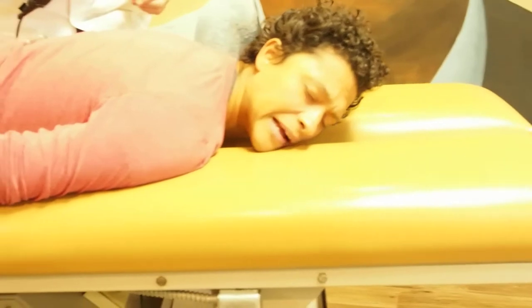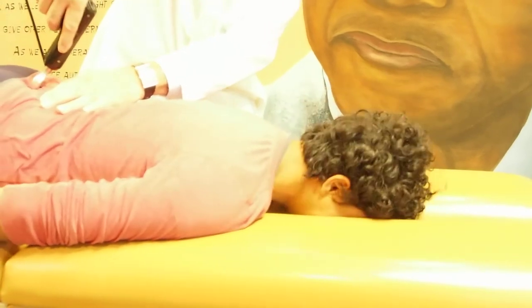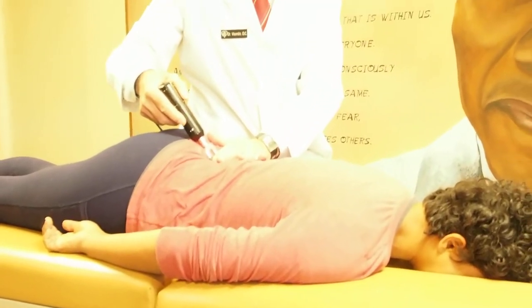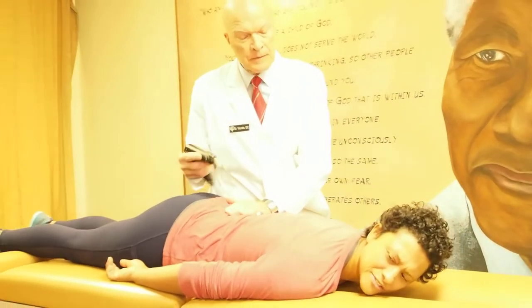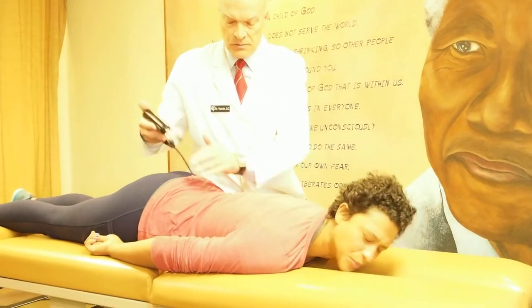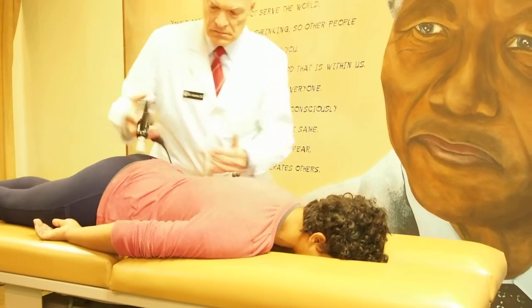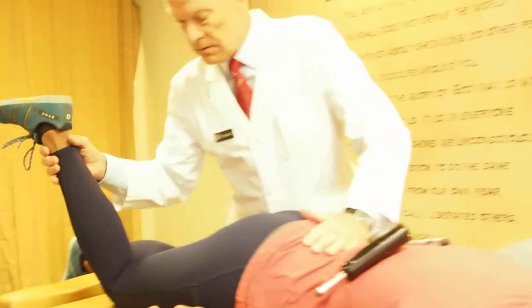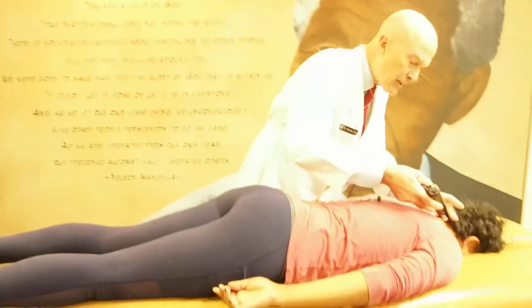It just feels like somebody knocking on a door — that level of pressure — and she feels more aligned afterwards. We're working to line up the pelvis and the second segment in particular, opening up the space between the vertebrae. Working on the sacrum — I liken it to a chisel, that level of care. You don't want to break apart the boulder when you use the chisel; you're sculpting.